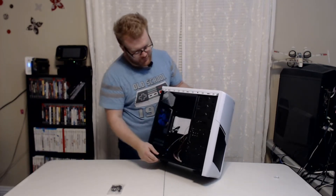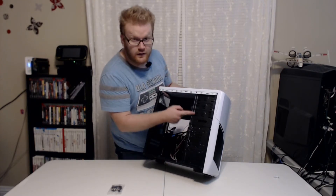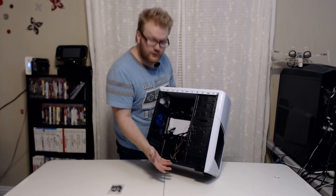It features two 5.25 bays, three 3.5 inch hard drive bays, and then two 2.5 inch solid state drive bays.